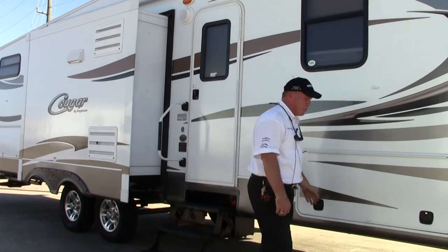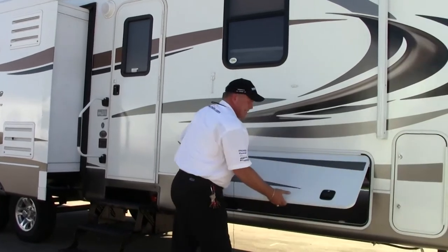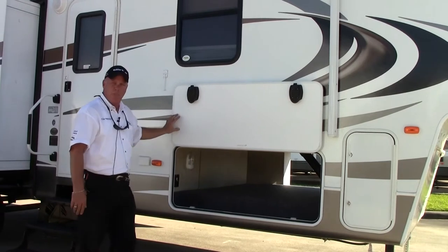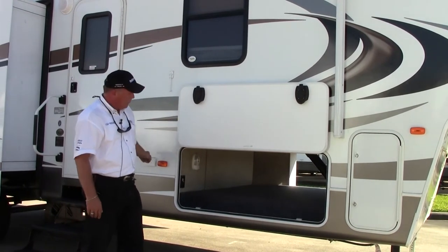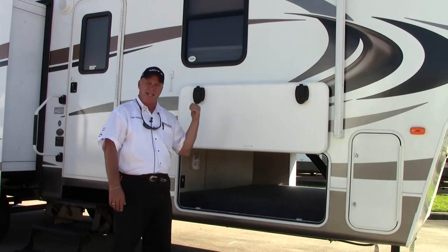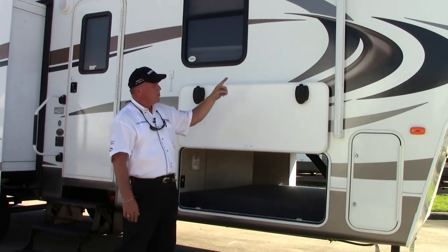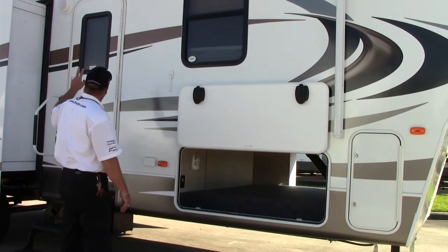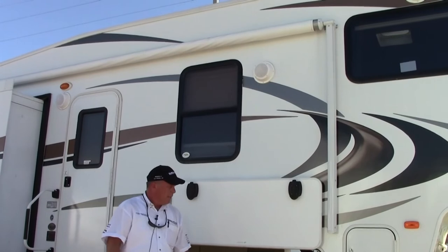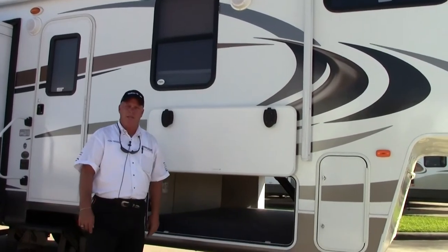One thing I want you to notice on the pass-through storage — I've got slam latch doors with a magnetic strip. There's no more of the latches that break right here, those are gone. You've got complete pass-through storage from side to side. We'll show you the other side in a minute. I've got an electric awning going all the way over my slide room, outside speakers, and a security light right up here.